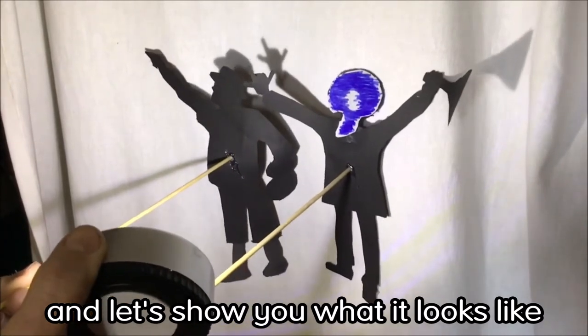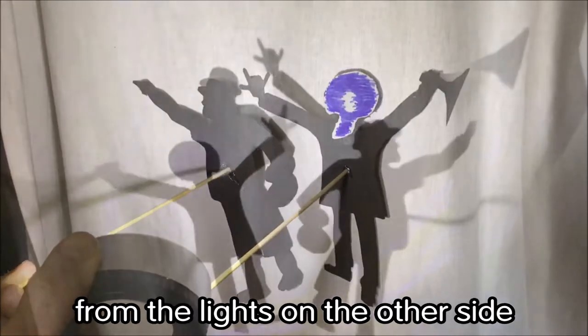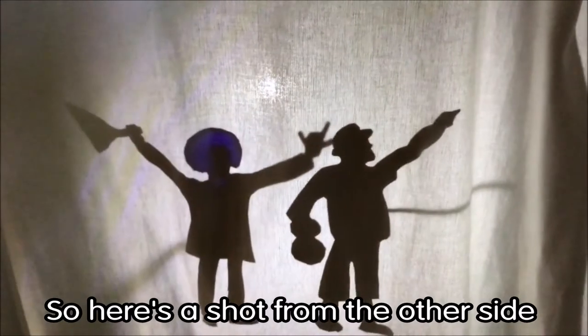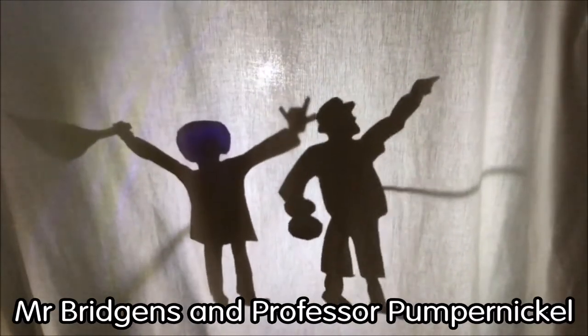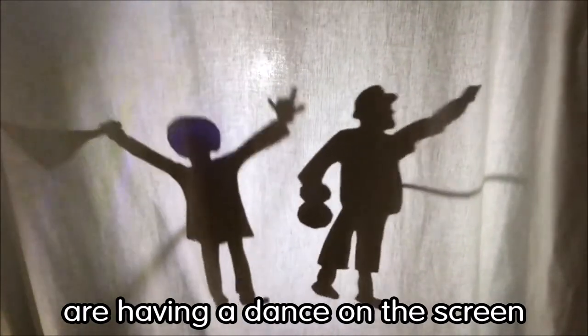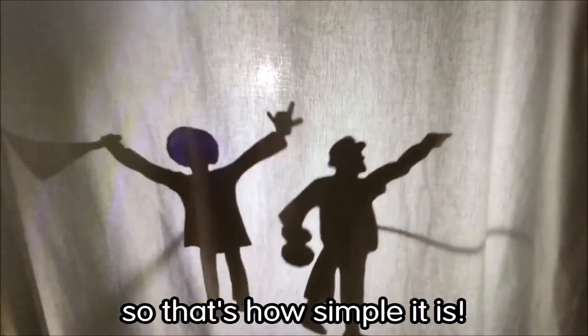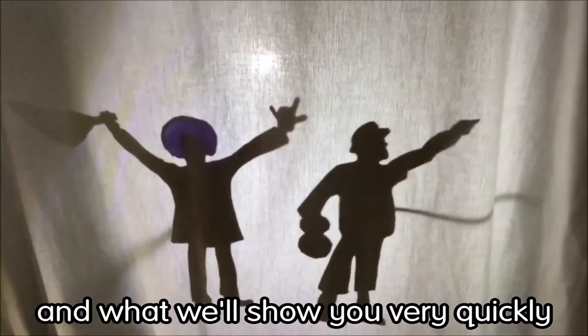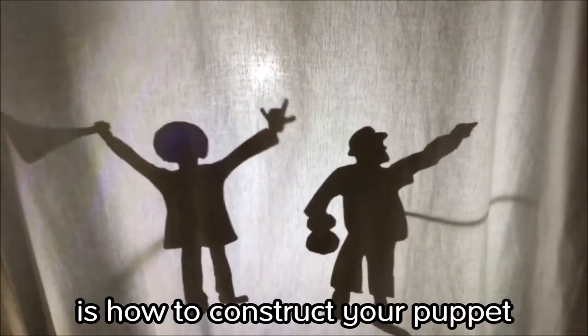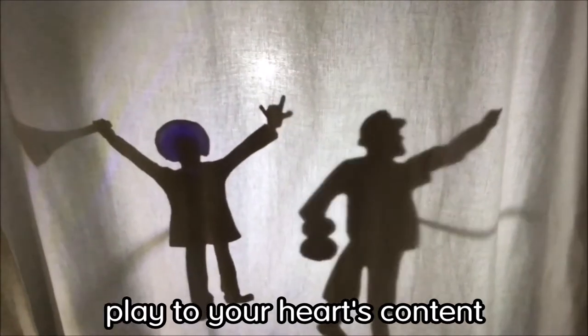Let's show you what it looks like from the other side. Here's a shot from the other side of the screen, and as you can see Mr Bridgins and Professor Pumpernickel are having a dance on the screen. So that's how simple it is, and what we'll show you very quickly is how to construct your puppet and then you can play to your heart's content.